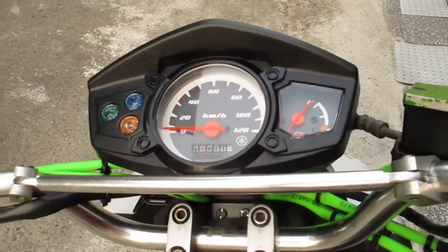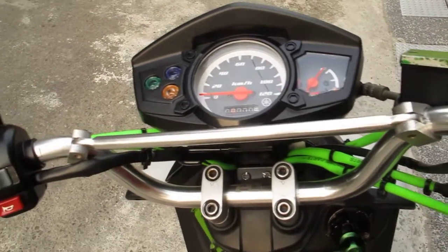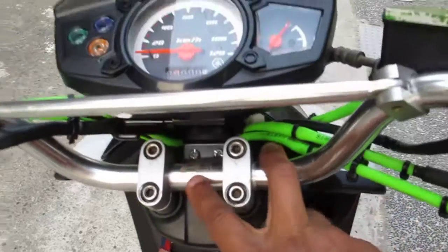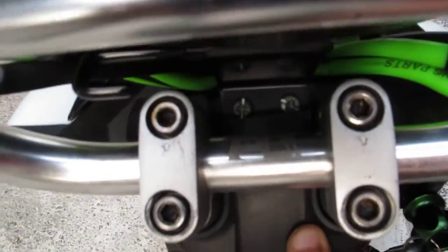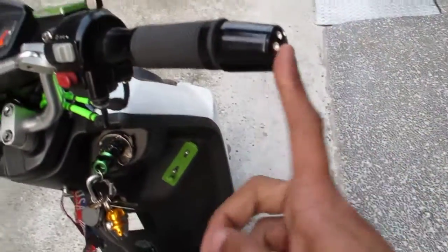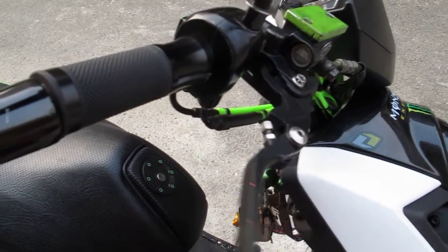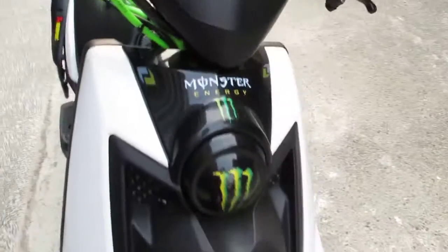Speedometer. It's got a Type R horn. Handlebar is converted to a motocross racing handlebar. Bar end. Adjustable levers.